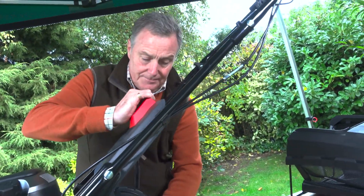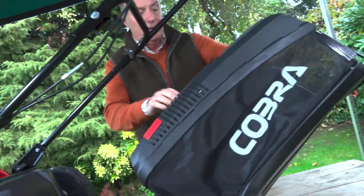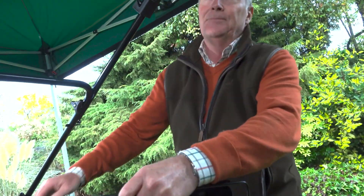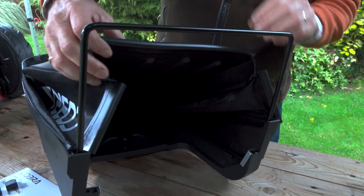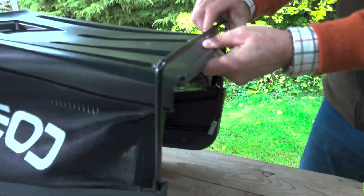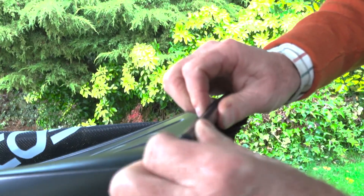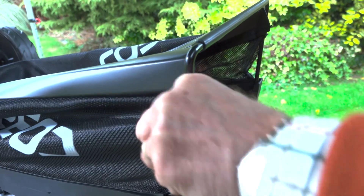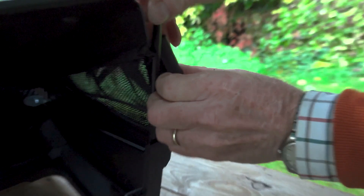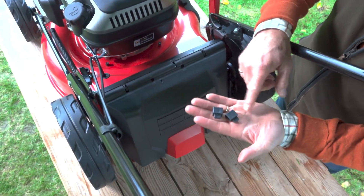The third method: take the side chute off, take out the mulch plug, and put the grass collection box on. It's a nice big collection box but needs a little bit of work when you first get it. We take the plastic clips and put them around the steel framework — open them up with your fingers and peel that back so it clips over the base, then the two at the sides. They're now ready in place.